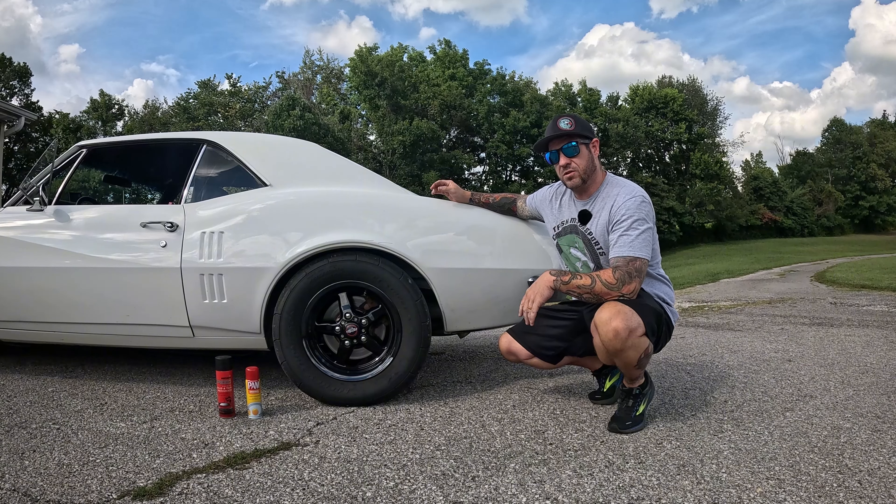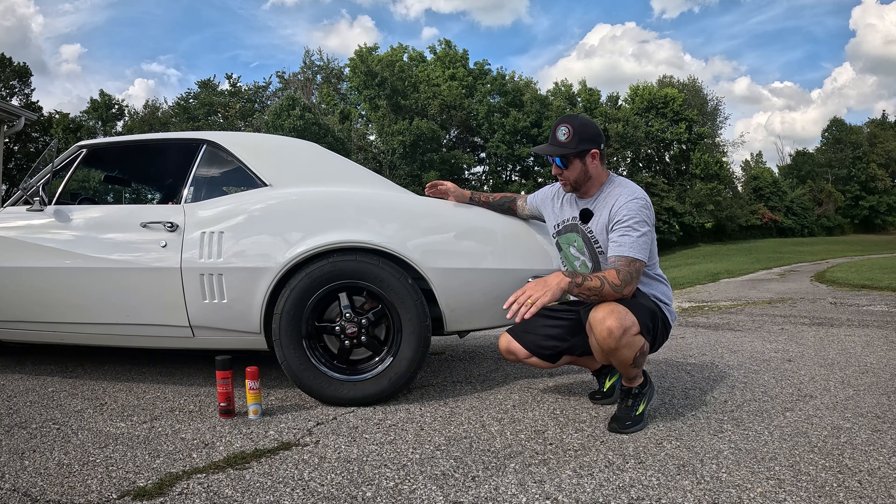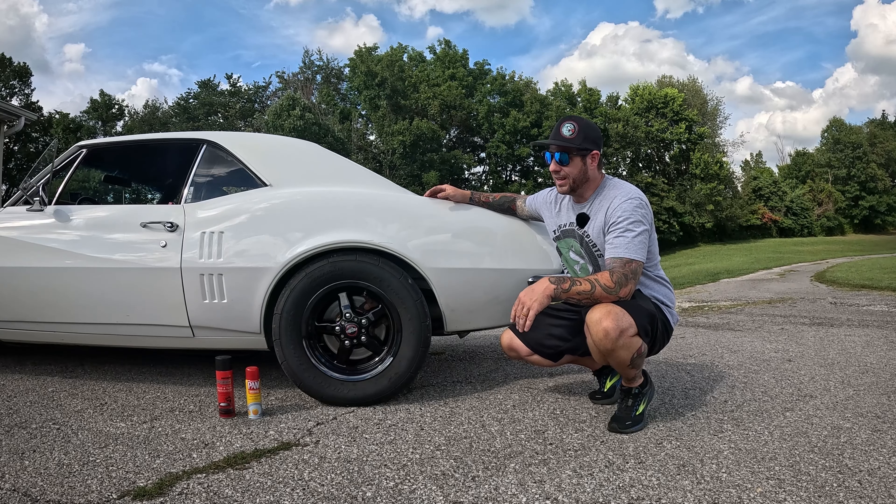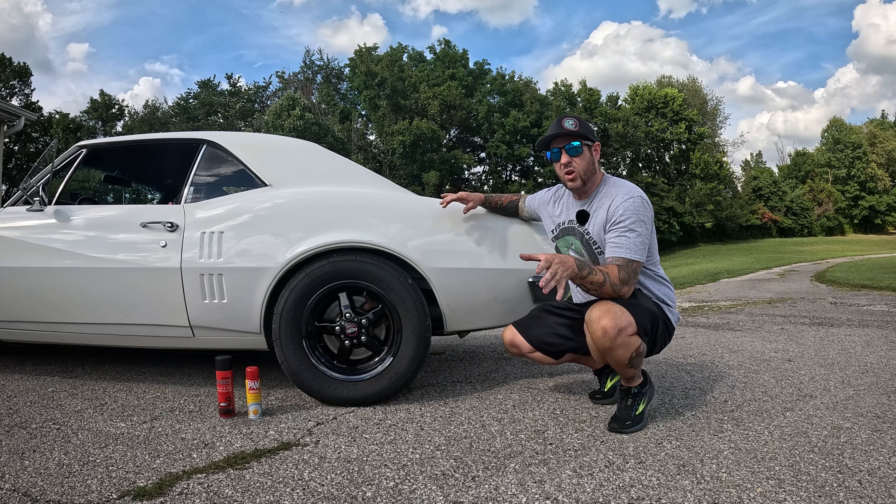What's up everybody, I'm Jeremy, welcome back to Catfish Motorsports. We have a rule on this channel: anytime I can do a test and it lets me go drag racing, I'm gonna do it.